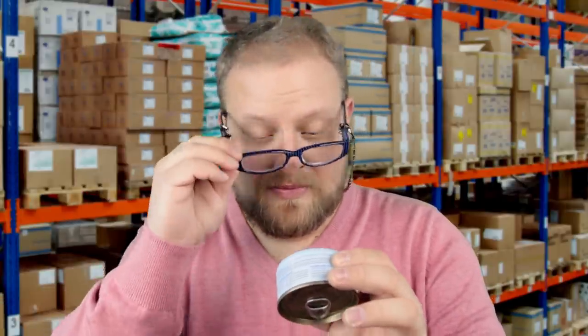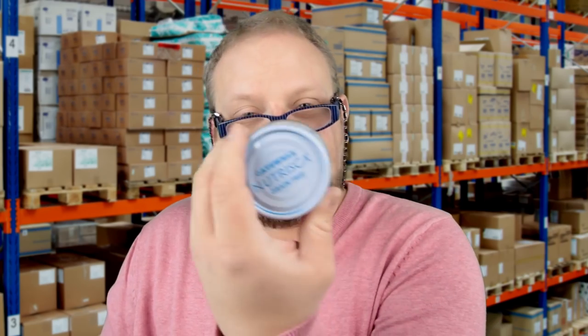Today we're going to be reviewing this — it's a cats product. We're going to review it. First things first: is it good? I don't know, because I've really never had this before. It's a salmon entrée with savory broth.